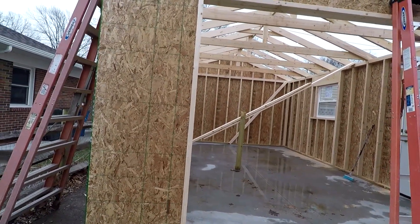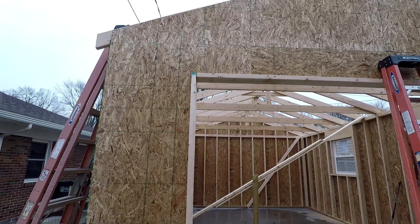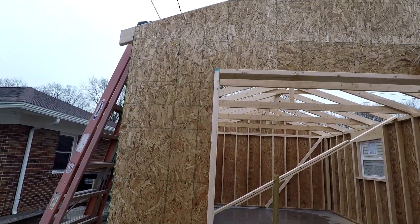It's getting a little cold, getting a little wet, getting ready to pack up. But I want to show one more thing here — OSB going all the way around the header.